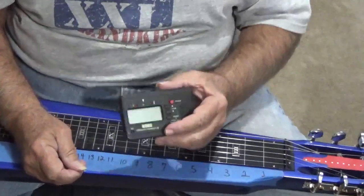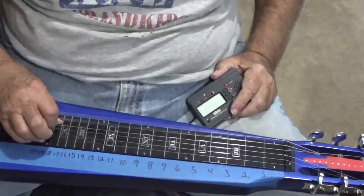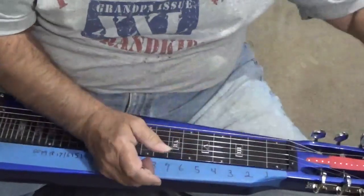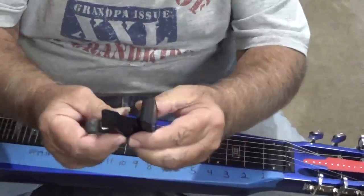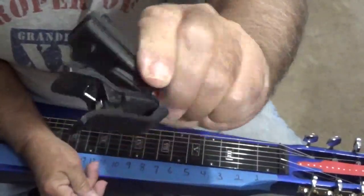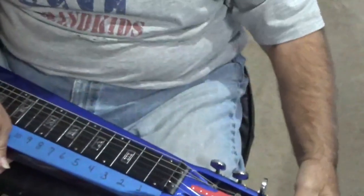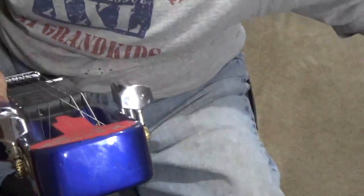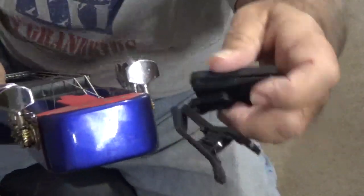The most important thing is you've got a tuner. There's an option — you've got the clamp-on tuners, which on a thick guitar like this teaching guitar here, the headstock is as thick as the guitar itself, so the clamp-on tuner won't fit. You can clamp it instead onto the tuning peg and position it where you can read it.